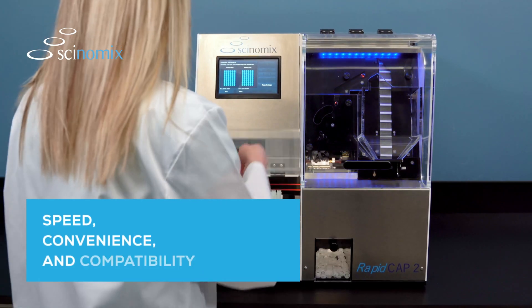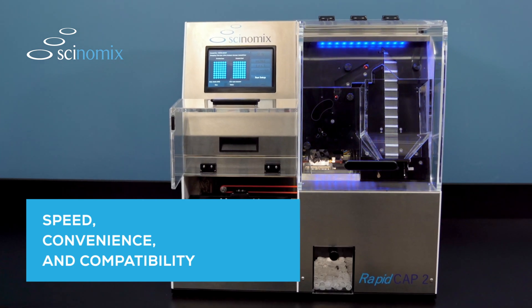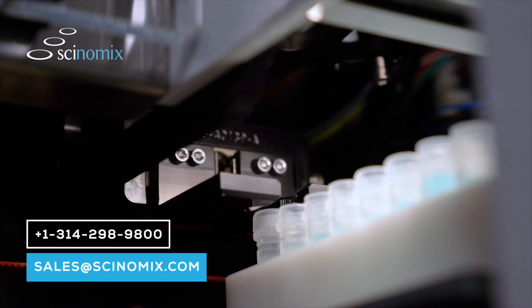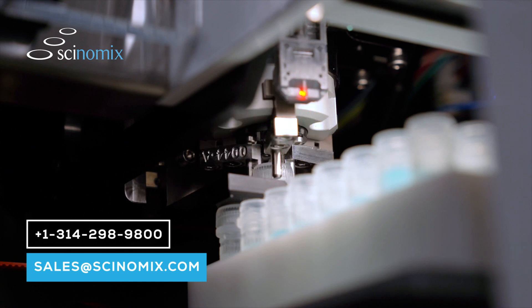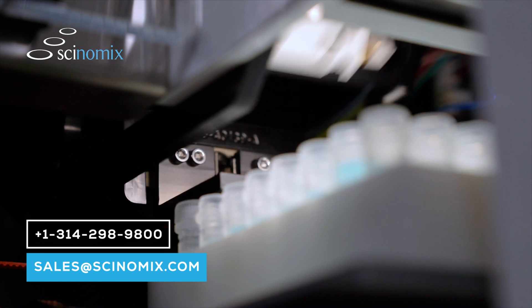Speed, convenience, and compatibility with inexpensive tubes makes the Synomics RapidCap2 a clear favorite for modern and efficient labs. For more information or to schedule a hassle-free demonstration, please contact your account manager at sales@synomics.com or by calling 1-314-298-9800.